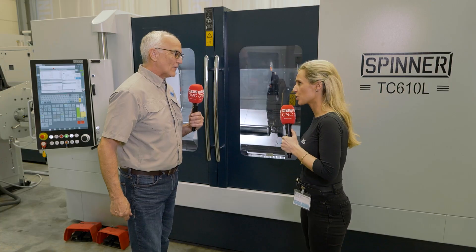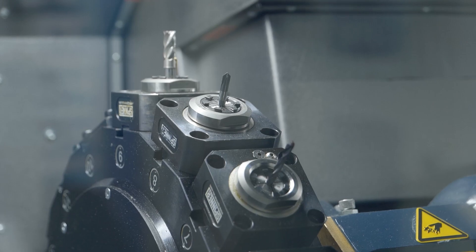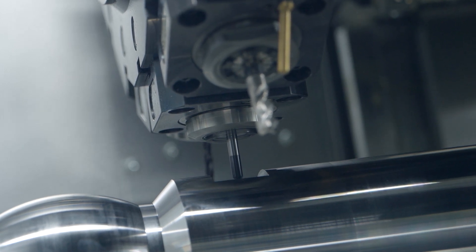We have a fully programmable tailstock and a fully programmable steady rest. So how many tools on the turret? Well, a normal machine might have 12 stations — this has 16, all driven tooling.